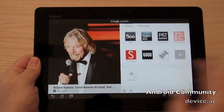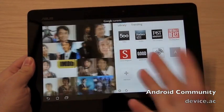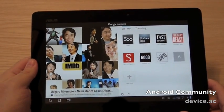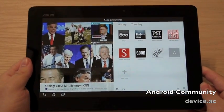Hey guys, it's Cory with Android Community and we're going to take a quick look at the brand new Google Currents. This is the brand new RSS Reader — basically a simpler way to view all your favorite websites, everything all in one easy solution for Android phones and tablets. It's also available for iOS.